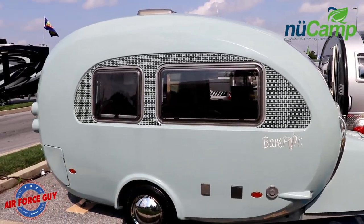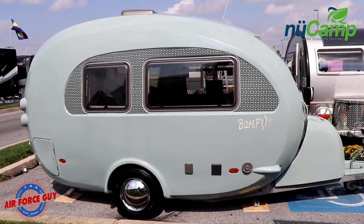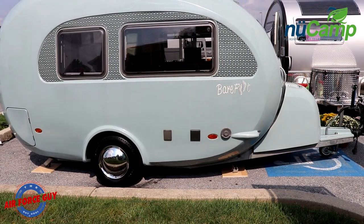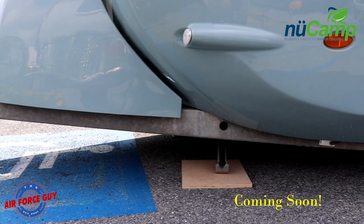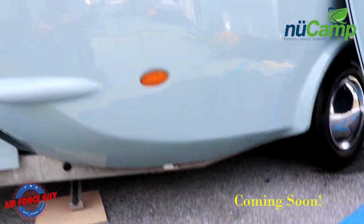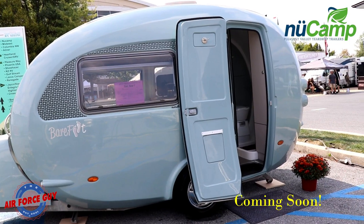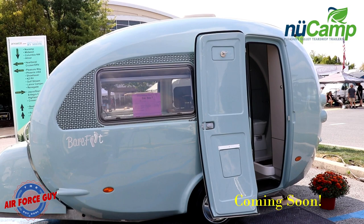On an American RV, you'd have the entrance door on this side, which it will be when we get it made here in the United States. You're going to notice it has an all-aluminum frame construction. Not sure if the American version is going to be aluminum frame — again, just showing you this barefoot UK version.